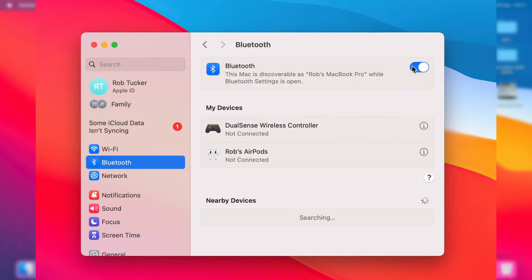Switch on Bluetooth like this. Then get your Bluetooth device, turn it on, and put it into pairing mode.